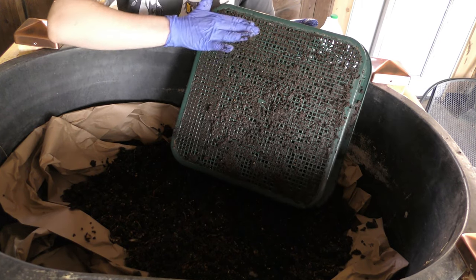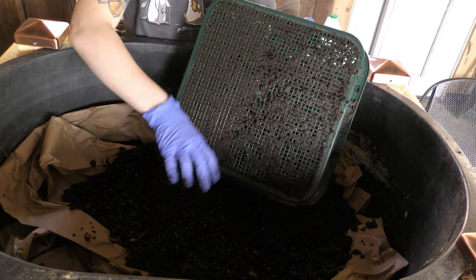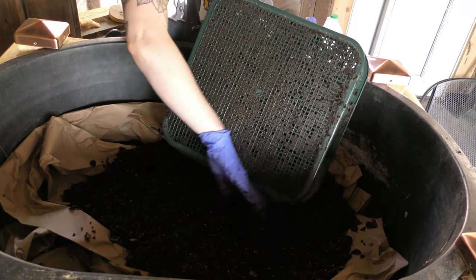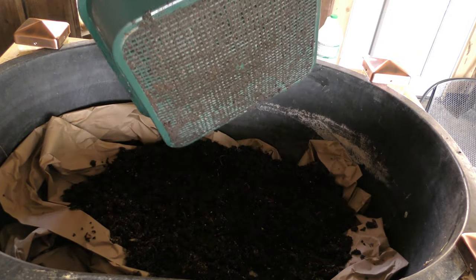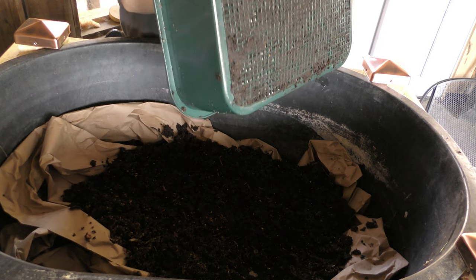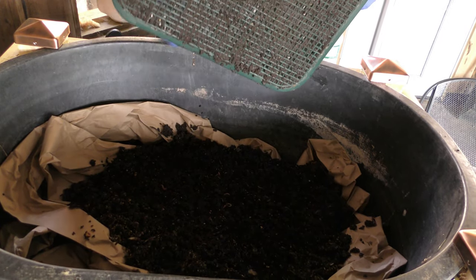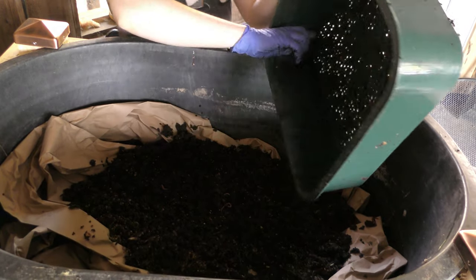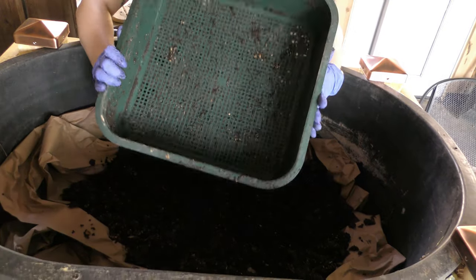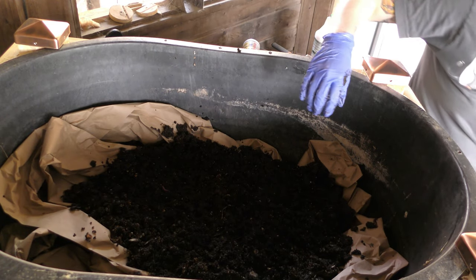Literally all I'm doing is running my hand down the grate to try to remove the worms. I've gotten as many worms as I can on a casual attempt. Running my hands around the edges to catch any stragglers — I'm going to call it good enough and set that off to one side.